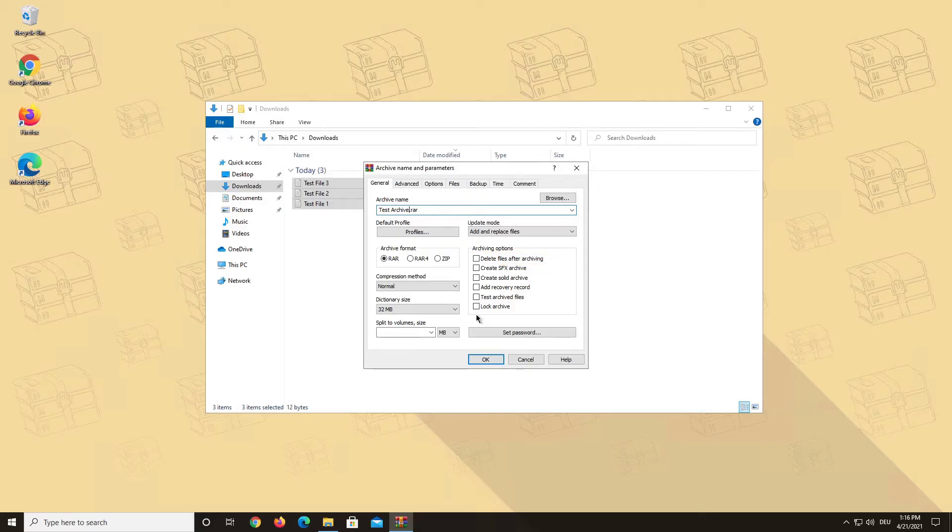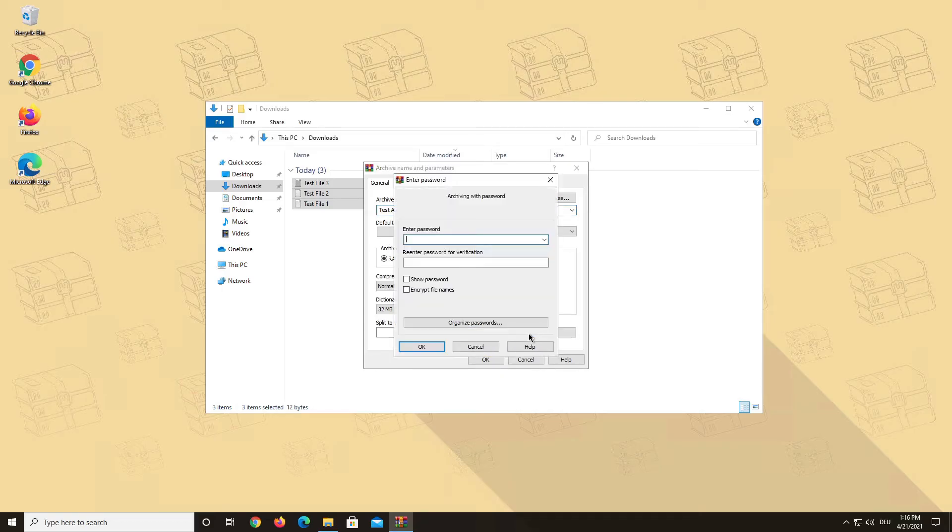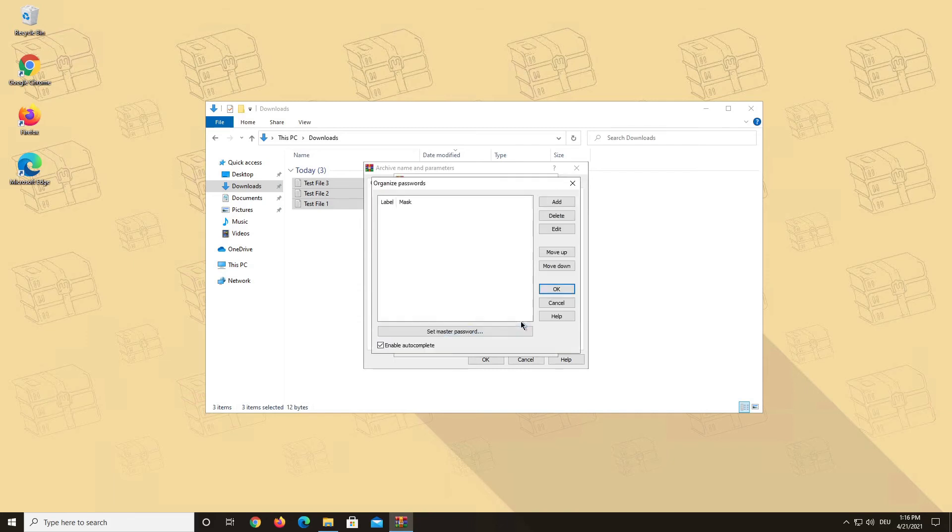You can also choose to set a password for your archive. We really recommend using this feature, especially if you are planning to send your files as an attachment by email, and in general for any private data that you want to store, even if only on your own computer or on your own storage devices. This is where you have several different options on how to set a new password or manage existing passwords.